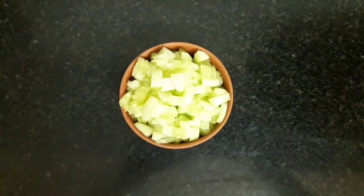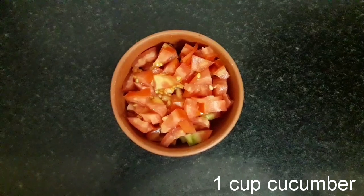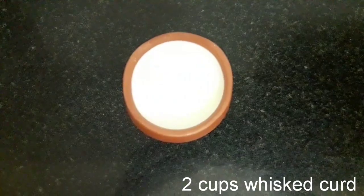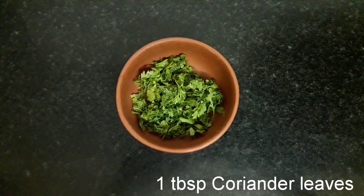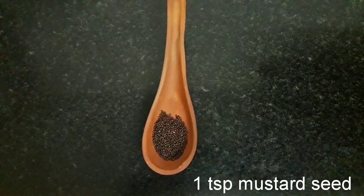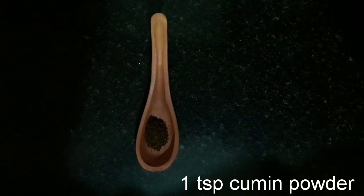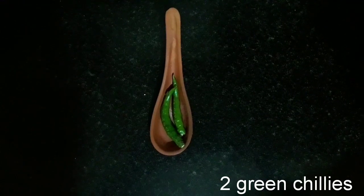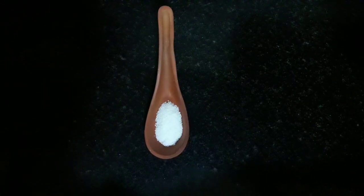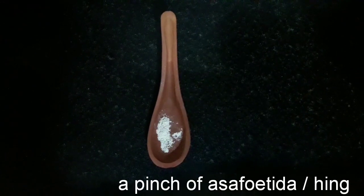For Tomato Cucumber Raita, we require 1 cup cucumber, 1 and a half cup tomato, 2 cups whisked curd, 1 tbsp coriander leaves, 1 tsp oil, 1 tsp mustard seed, 7-8 curry leaves, 1 tsp cumin powder, 2 green chillies, 1 tsp black gram dal, 1 tsp salt, and a pinch of asafoetida or hing.